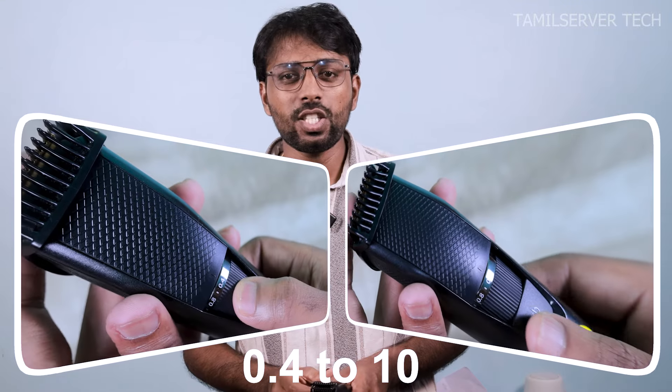If you look at the quick charge, you can use it in just 5 minutes. You can use it in 0.4 minutes. You can use a titanium blade in this trimmer.